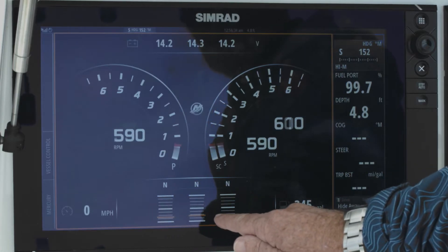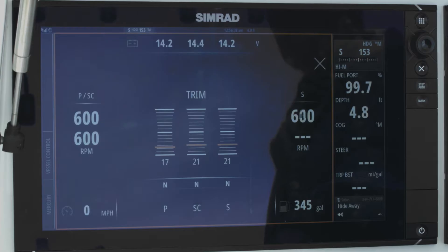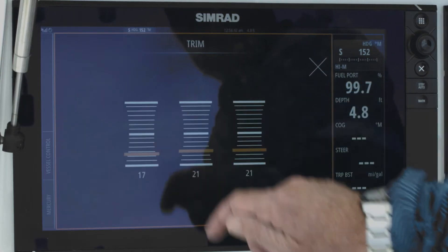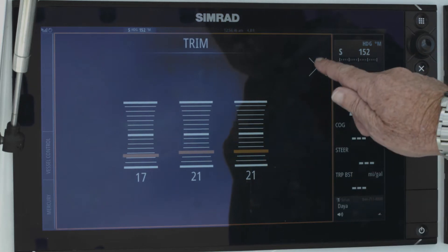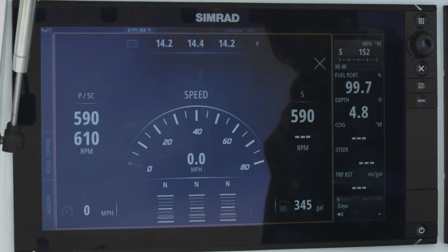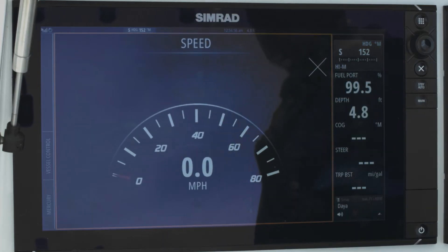I've got my trim down along the bottom. If I want to zero in on the trim I just touch the trim and I can expand it into full page, or hit the word trim and make it full page trim. And then exit out of there — if I want to look at speed I just hit the mile per hour sign there.